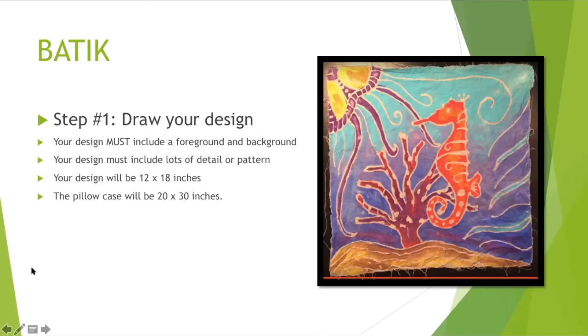You're going to draw your design today in pencil. You probably won't get done today and that's fine — our goal is to be done drawing your design tomorrow, so you have today and tomorrow to finish that. I have to approve your design before you get to start your batik, so you need to be ready to show it to me tomorrow and explain what the rest of your design is going to look like.